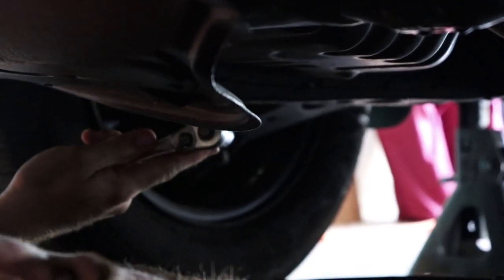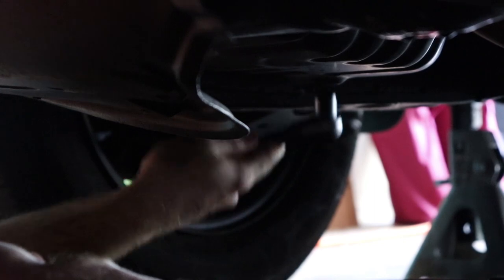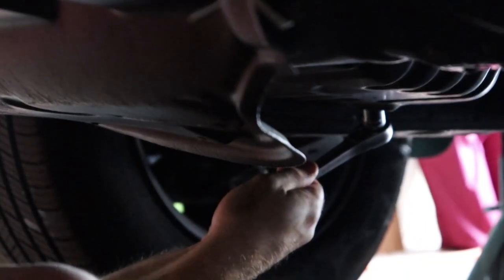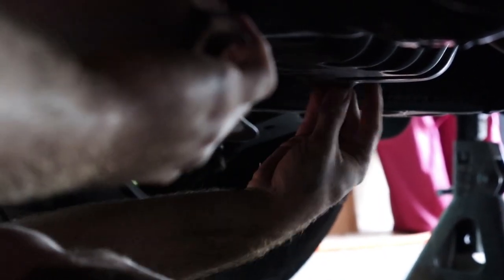This bolt in particular is a 14mm. Most of them will be because that's just what Toyota does. Take the 14, make sure your ratchet's set to loosen, then just loosen it. Now it should be in there semi-tight, just not like it's been impacted on there. Once you get it loose, you should loosen it completely by hand.